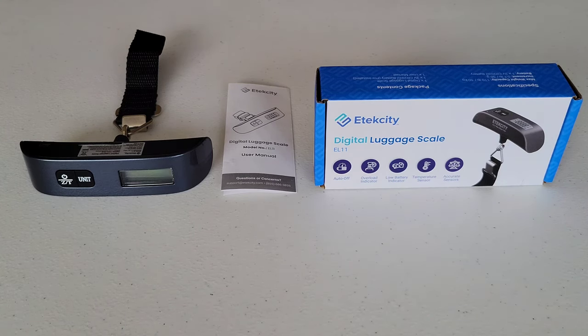Here's my opinion on the e-tech city digital luggage scale — this is great. We're always needing to weigh our luggage before we go to the airport, and this is super easy to use and easy to store away. In my opinion, this is a great thing to have.